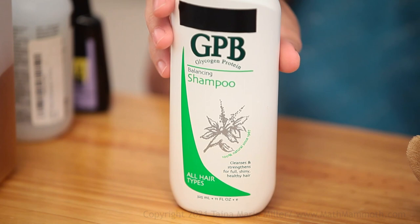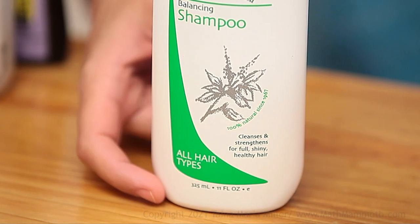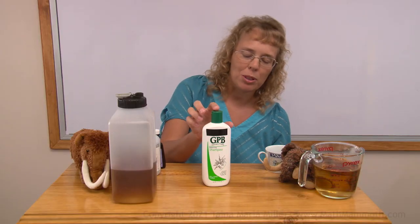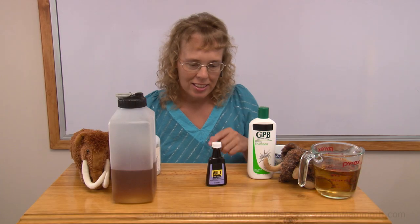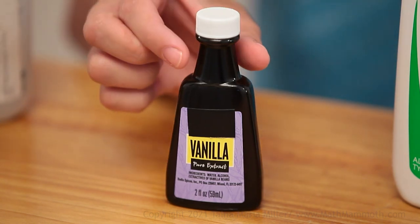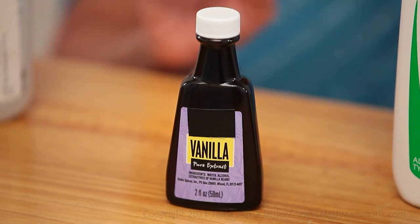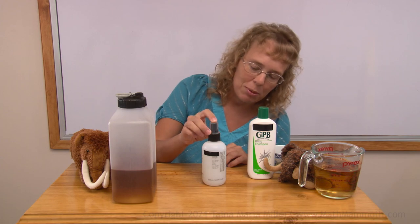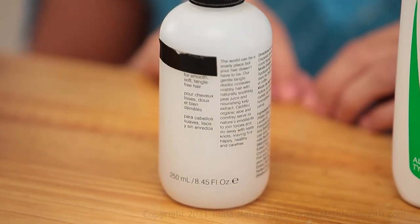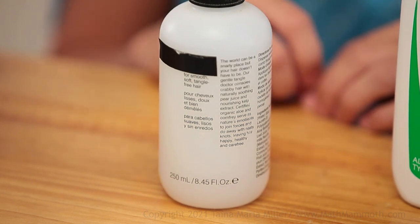I found several. For example, this shampoo over here at the bottom — if you can see it — says 325 milliliters. And this thing is vanilla; it says 59 milliliters on it. It also gives the volume in ounces: 2 ounces. And this last product is a detangling spray for hair, and it says exactly 250 milliliters — also giving the volume in ounces, a little over 8 ounces.